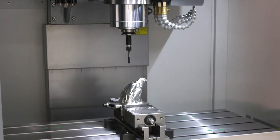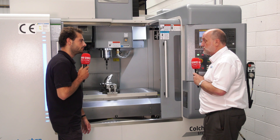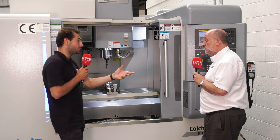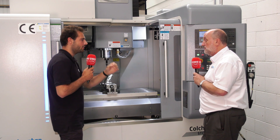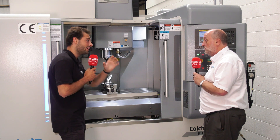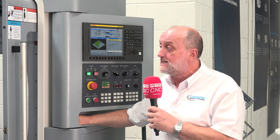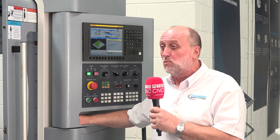We do a P20 tool steel demo on this, dry, and it just ploughs through it. BBT face and taper is really important for the rigidity of the spindle. When you're doing P20 tool steel you sometimes don't want to cut wet, so there's an option for air blast — we've got through-spindle coolant capability, air blast around the spindle and coolant around the spindle, so we can get the swarf out easily.